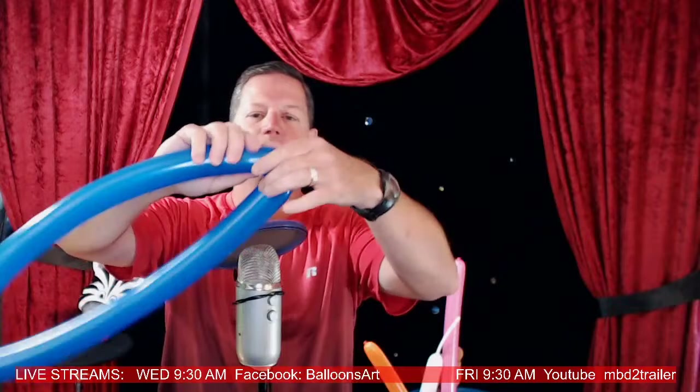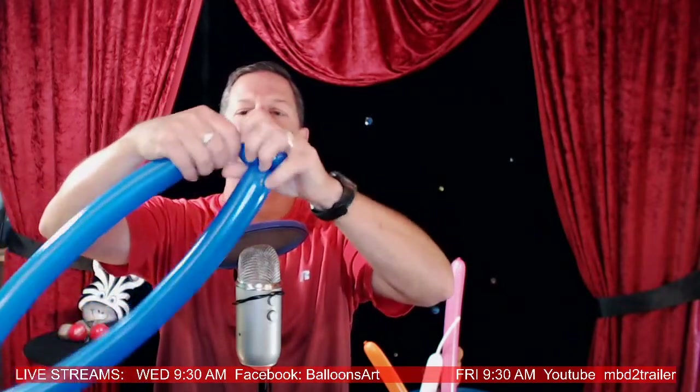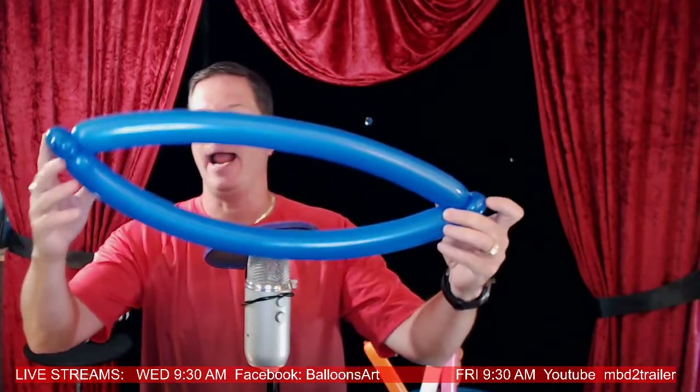What I like on my fish is to have lips, so I do a pinch twist, then another bubble, and a pinch twist here. So these are the lips — there you go, your fish lips right there!